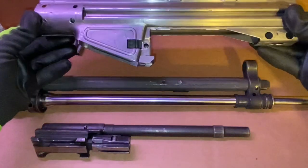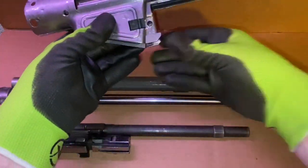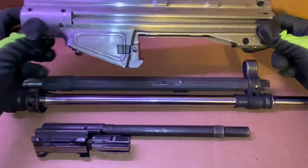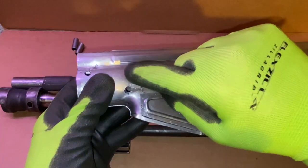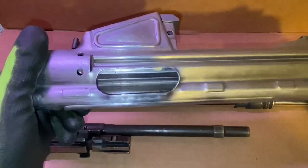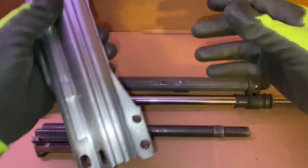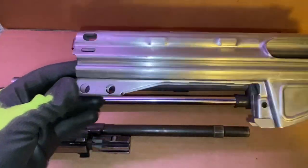If you'll notice, my receiver has dings and marks and scratches and bends. I kind of look at this like a first car — your first car is not really expected to be pretty. It's really supposed to get you there, to teach you what to do until you get to your second car. Here's the holes I drilled for the plug welds that are going to go against the trunnion to hold the trunnion in place.